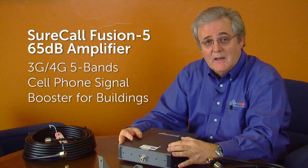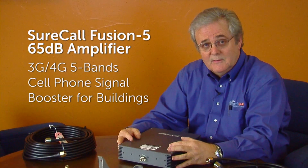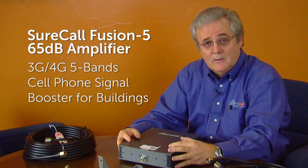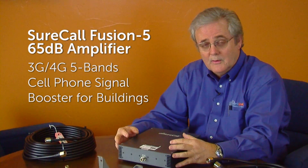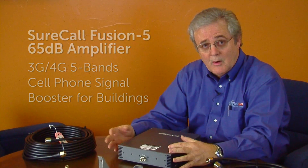Hello. I'd like to talk to you today about the new SureCall Fusion 5. This is a five-band technology just released within the last couple of months. What makes this different is it handles all the frequencies for all the carriers all in one box that can be affordable for your home or your small business.